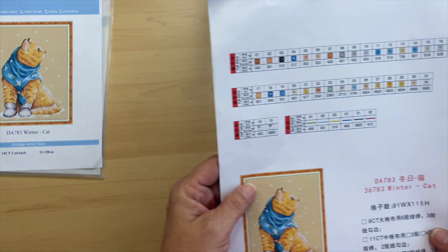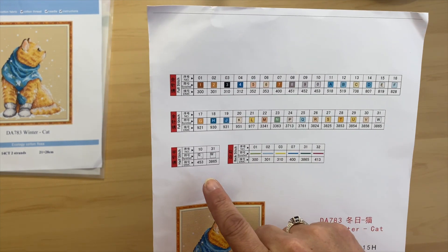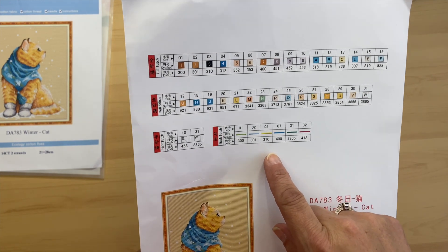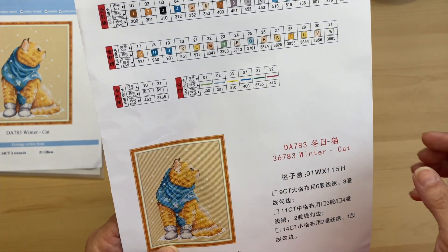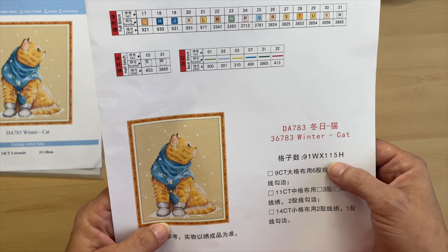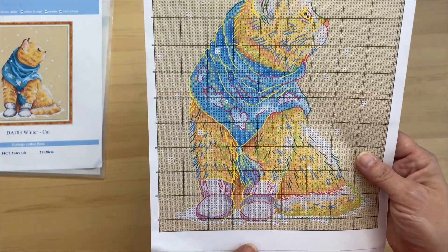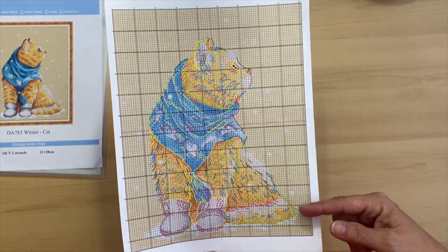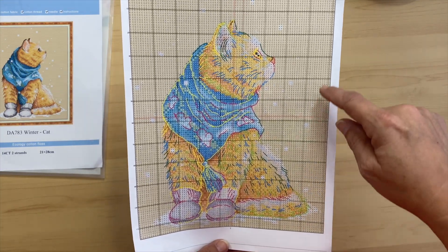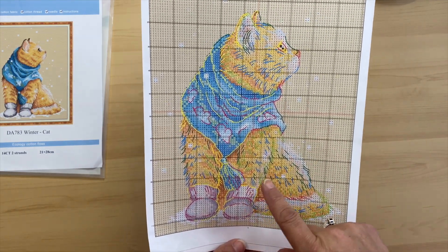With this kit we have 31 colors, two half stitch colors, and six back stitch colors. This one is 91 stitches wide by 115 high. The whole chart is on one page, and there's a lot of color blocking as well as a lot of back stitch.